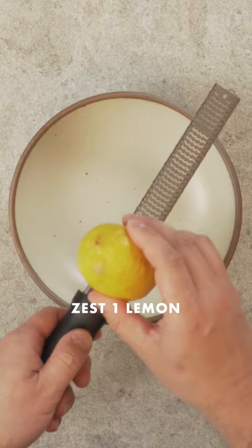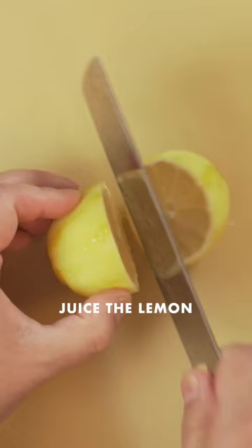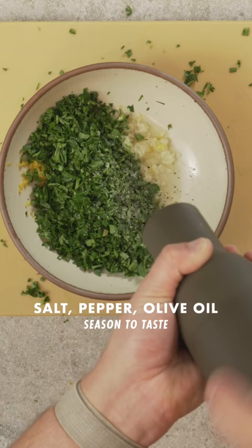Then grate two cloves of garlic. Juice the lemon and add it to the bowl. Finely chop one cup of parsley and add it to the bowl. Add salt, pepper, and I like adding olive oil even though it's not traditional.